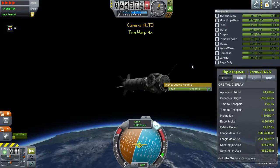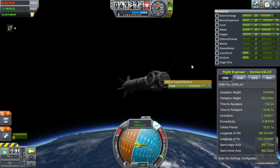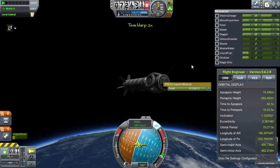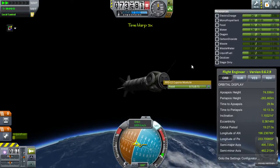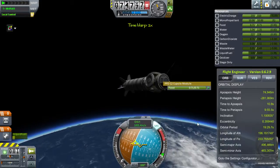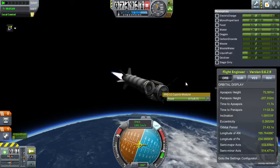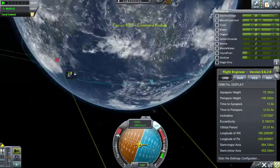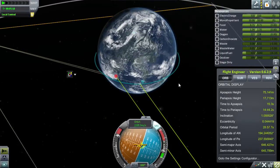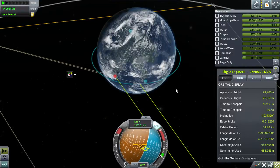Let's go up until our time to apoapsis is about 10 to 15 seconds. The circularization burn will be very short, because of what I was saying earlier about the orbit being very elongated. Oh, we actually have food in the cupola module as well - that's funny. So yeah, that's the other thing we're gonna have to add, which I mentioned in the last episode, which is the life support mod. Anyway, there we go - we've done our orbit for now.